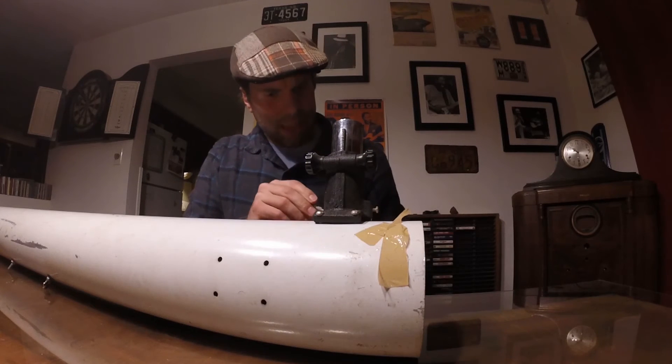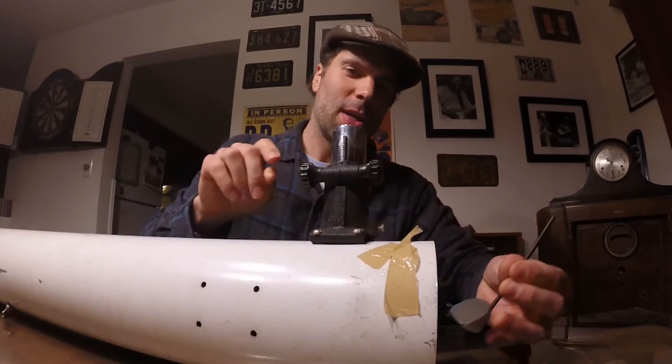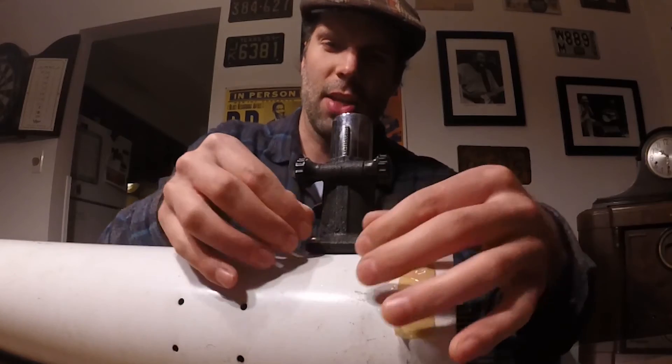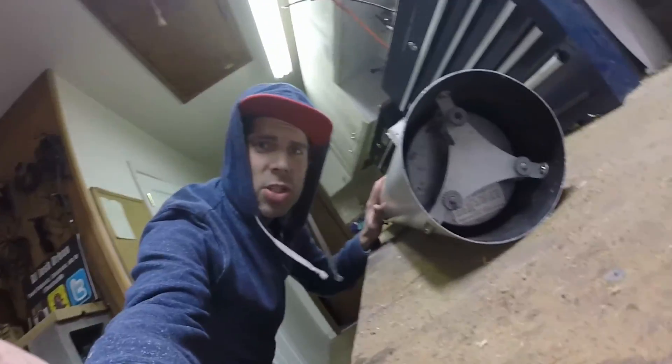So, kind of putting things back together. We're going to do a star test to make sure that the mirror is working before I send it off to get re-coated, because that's kind of expensive. I want to make sure that it's worth it. Good news — the telescope worked. Star tested it last night and it's going to work.